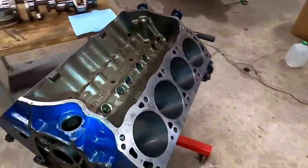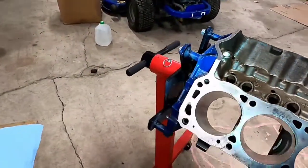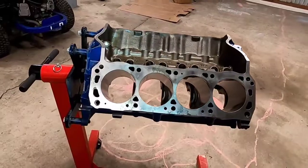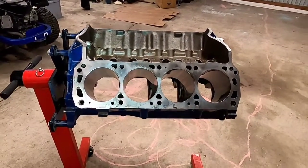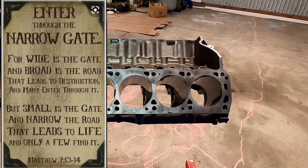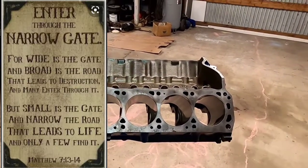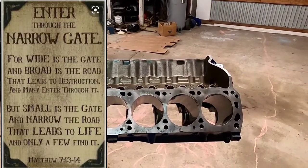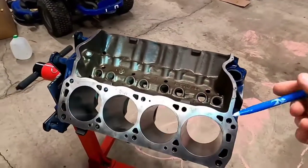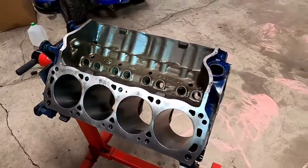Before I finish talking about oil galleries and pathways, this reminds me of a verse from Matthew 7:13-14: 'Enter by the narrow gate, for wide is the gate and broad is the way that leads to destruction, and there are many who go in by it. Because narrow is the gate and difficult is the way which leads to life, and there are few who find it.' That's what I was thinking about today when thinking about oil galleries and narrow passageways.